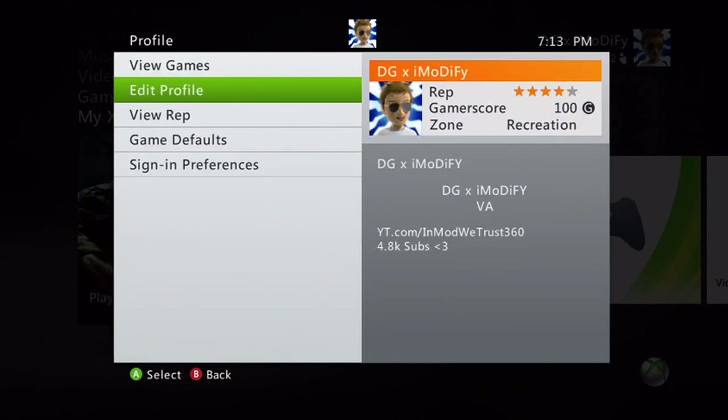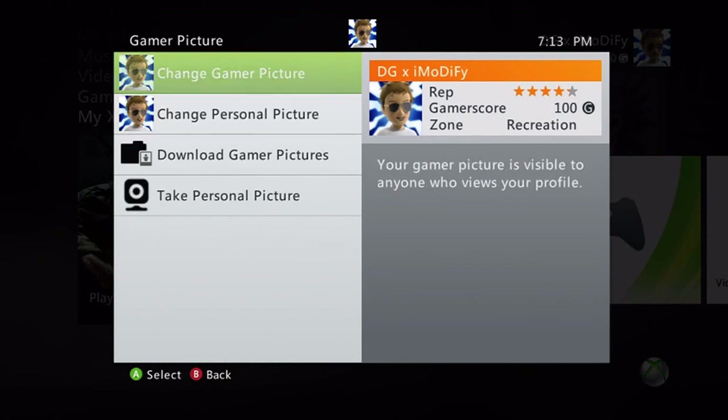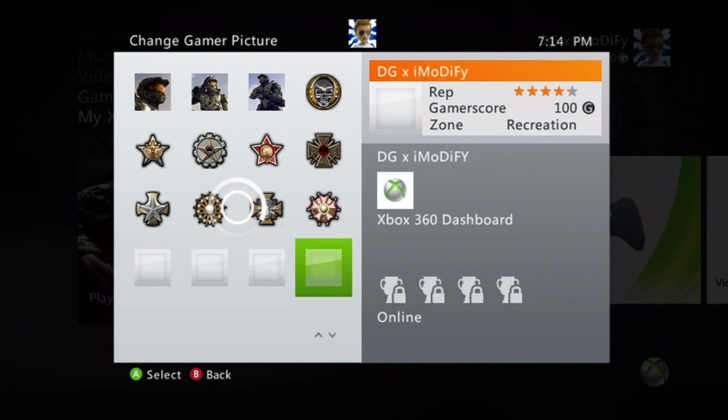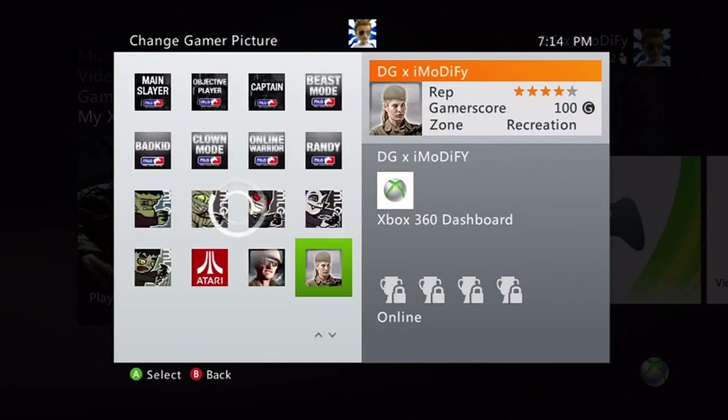Go back and back out completely to the main screen. I'm going to click the middle button to show you guys that these are on our hard drive and we can actually use them. Go over to Profile, go to Edit Profile, go to GamerPicture, then Change GamerPicture, and wait for all these to load. This is going to take a little while because I have a lot of GamerPics — not because I've taken a lot, but because I've actually purchased a lot. If you do the USB method, the new pics will be located toward the bottom.